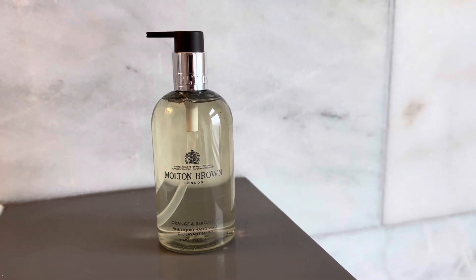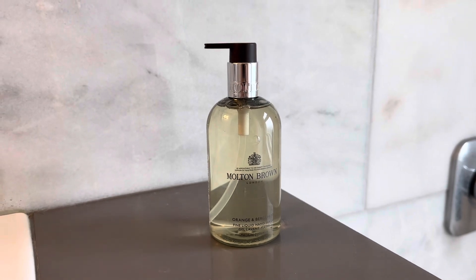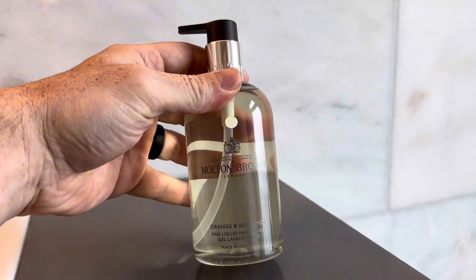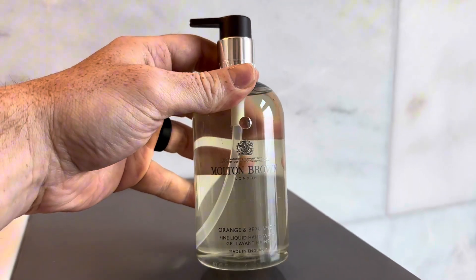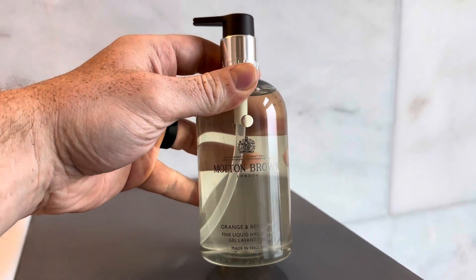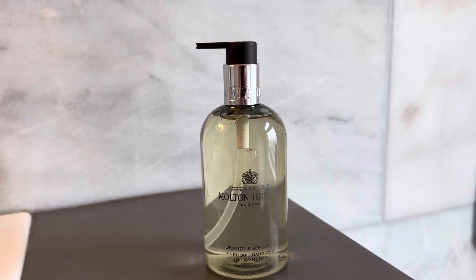This is the Molten Brown Hand Soap. I'm always on the search for a high-end, luxurious, great-smelling hand soap, and this nails the mark. It works really well. It lathers well, and it has an excellent, luxurious scent, and it almost brings you back into like a spa scent, and that's what I really like about it.